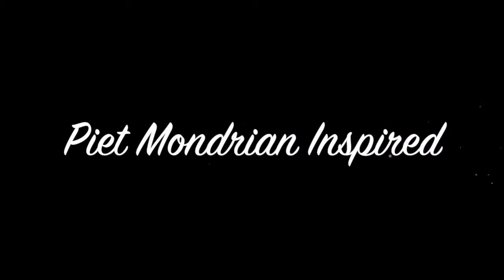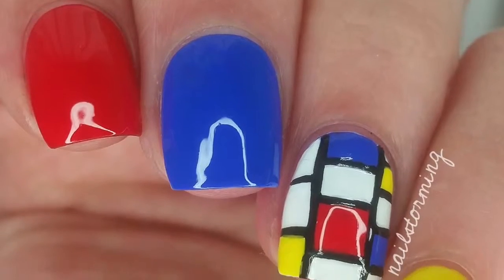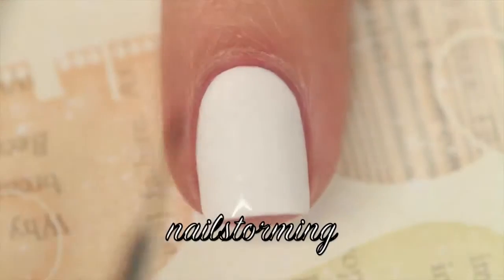Hey guys! Today we're going to do a Mondrian inspired design. The base color that I'm using for my accent nail is Alpine Snow by OPI.